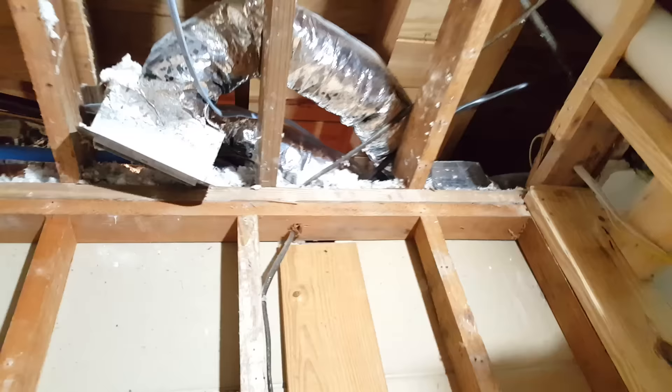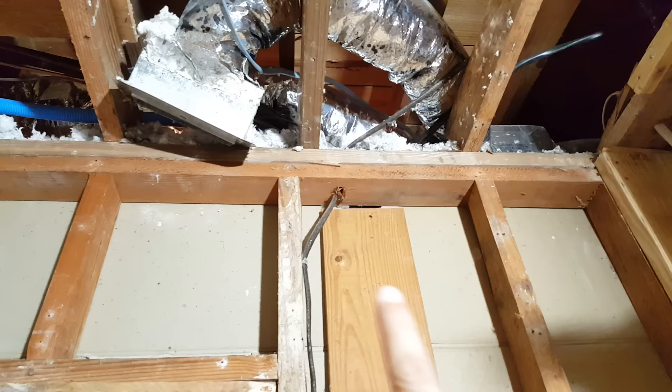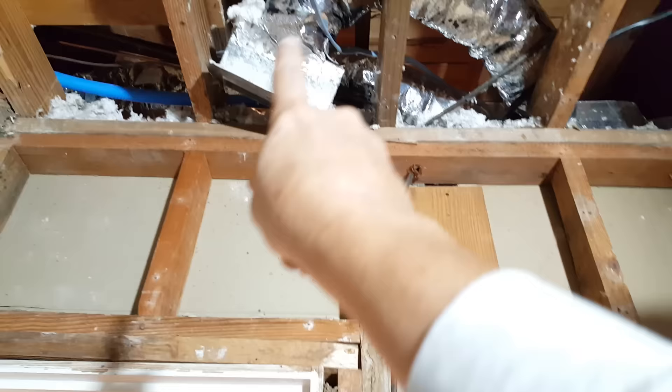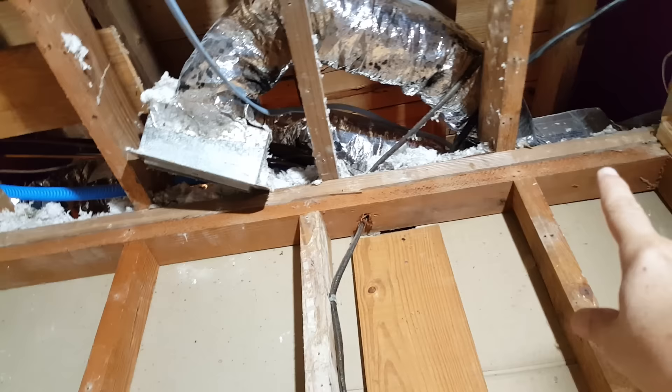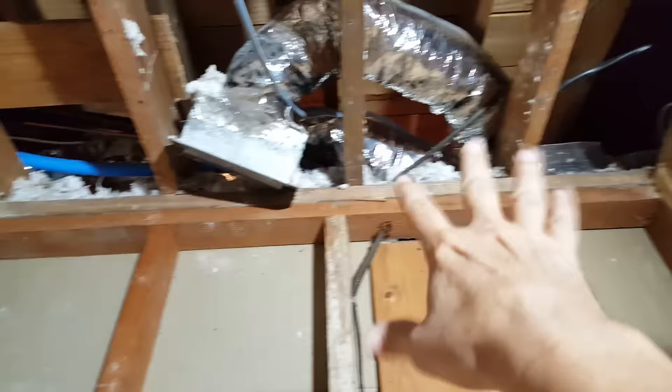Some builders are getting really technical and making their home building more efficient. They're coming up with ways to use 24-inch spacing instead of 16-inch spacing between studs, but they have to use thicker drywall. Some builders have figured out that if they can guarantee every joist goes directly over a stud, they don't need that second cap plate — which saves a lot of money across many houses in a neighborhood. But for your house, it's probably going to look like what we have here.